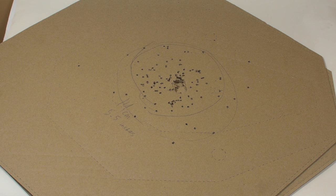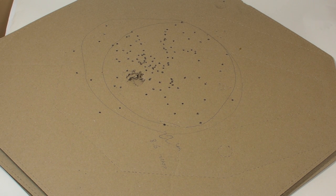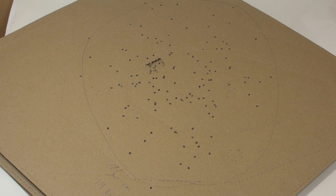Next, modified choke gives a pattern of 15 cm or 6 inches. Next, improved cylinder choke produces a wider pattern — about 22 cm or 8.6 inches. Cylinder choke is much wider at about 36 cm or 14.1 inches.